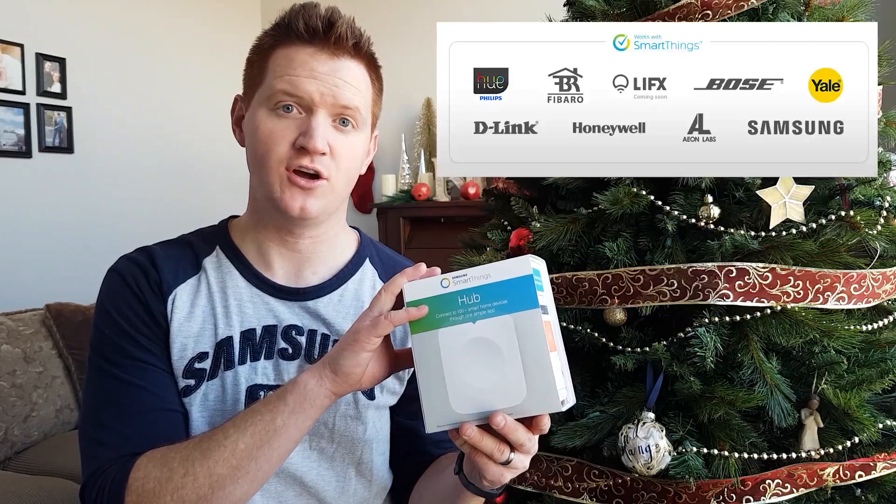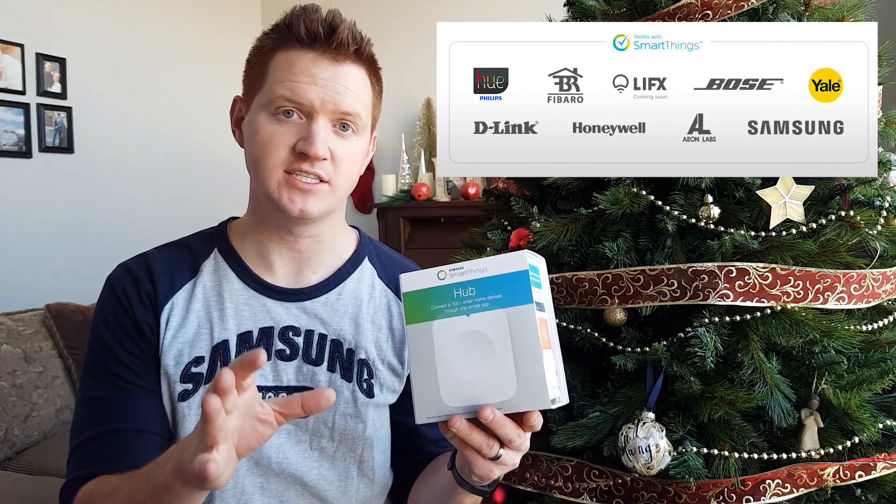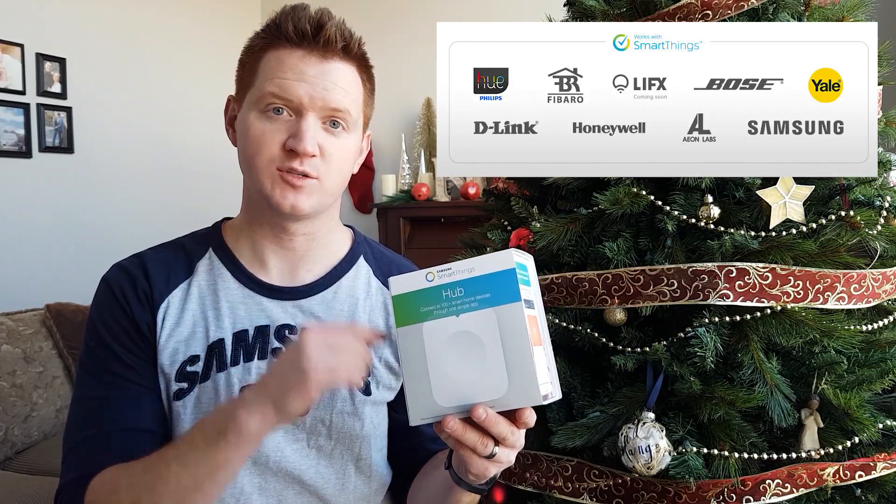With Samsung SmartThings you can control different types of smart devices using a technology called Z-Wave and Zigbee. Those are the two main types and Samsung SmartThings connects to all those, meaning there are hundreds of devices that you can connect to with the SmartThings hub.